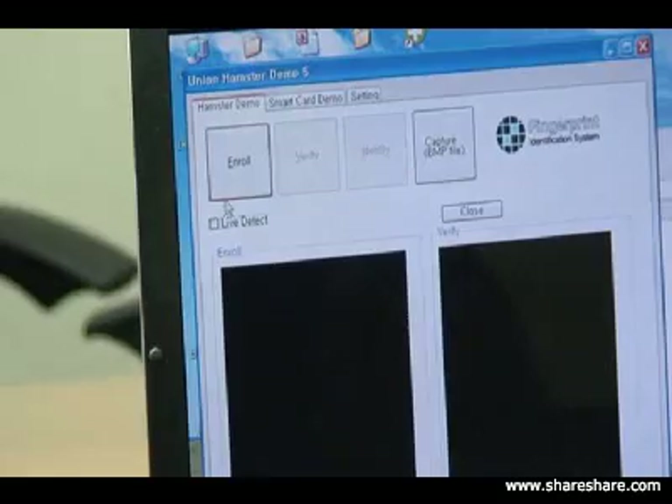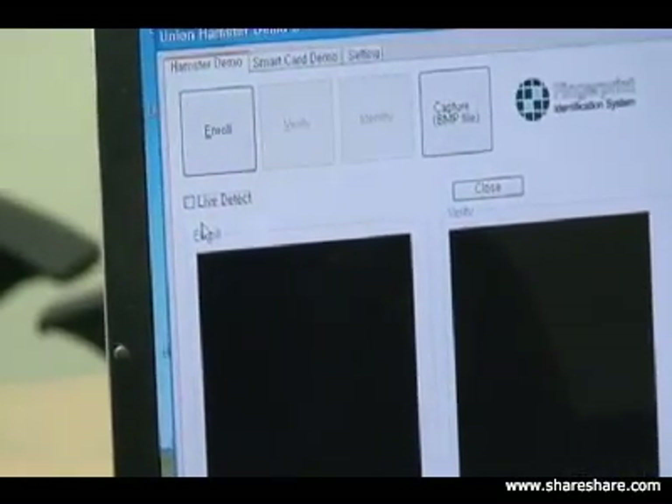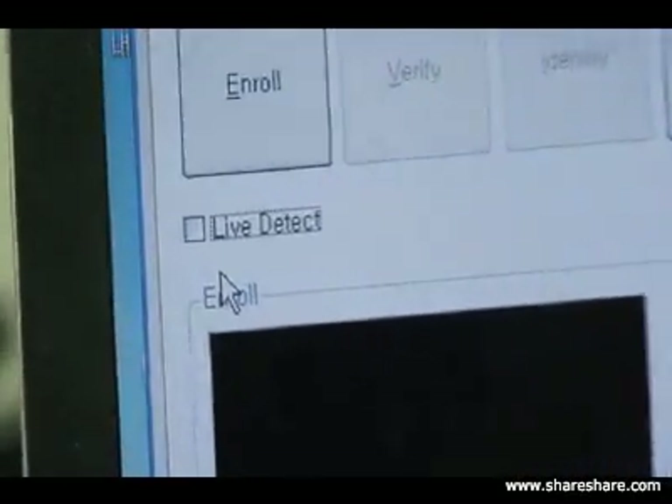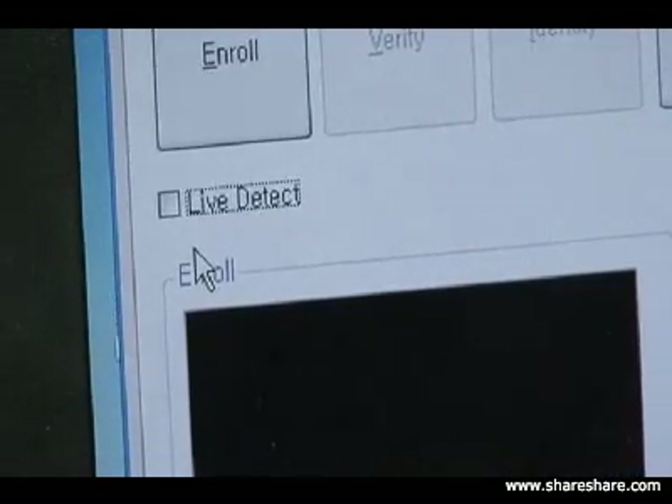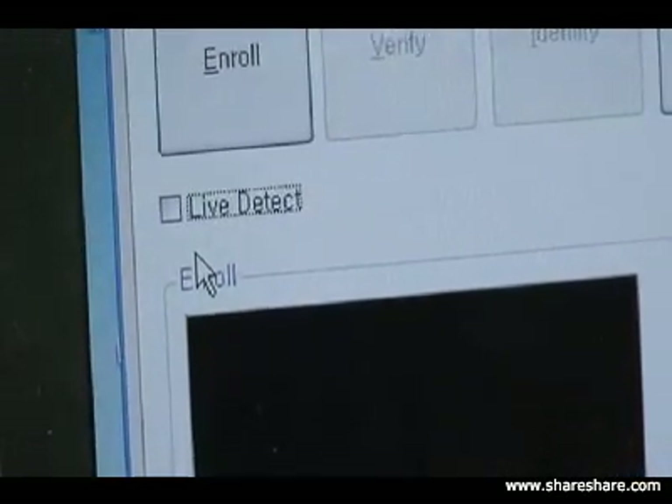What we showed you last time was the enrollment of an actual fake finger on the system — we used a silicon image. So now what we're going to do is show you our live finger technology detection, and we're going to enable the live detect and show you how the system protects against fake fingers.